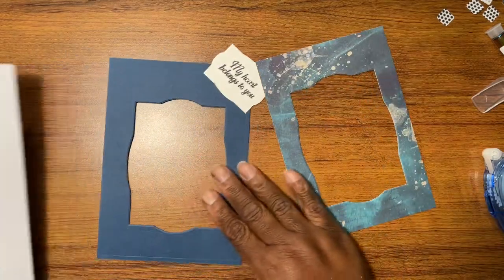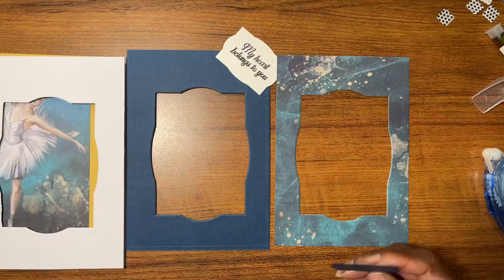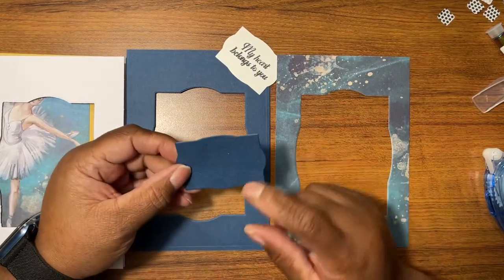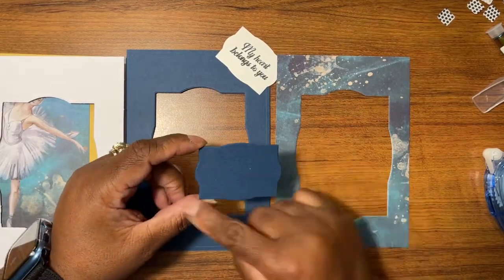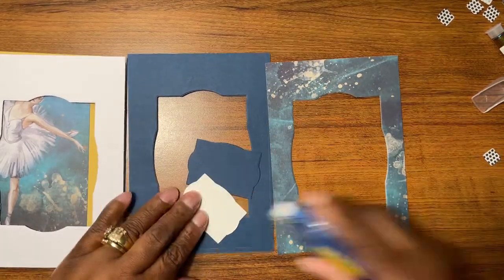I just want to say for the record — do you see why I'm getting rid of this? So this card I used some Tattered Lace dies that had this shape, and this is going to be matte layered as usual.